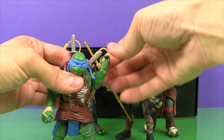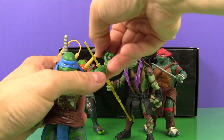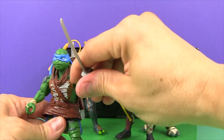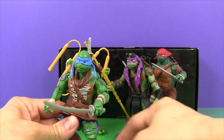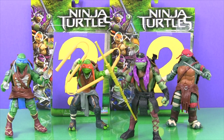Let's pull a sword out. That's it for part one of our special Ninja Turtle video. Stay tuned for part two when we'll open our two mystery figures and have some cool Ninja Turtle adventures. Remember to like and subscribe — see you later!